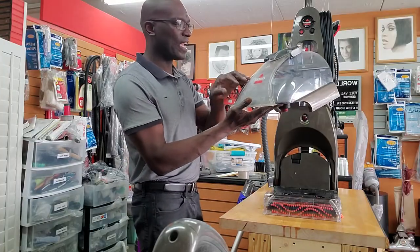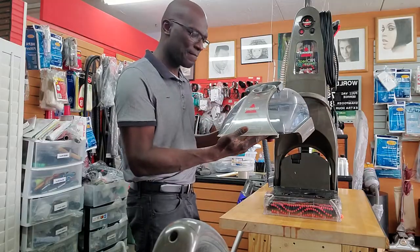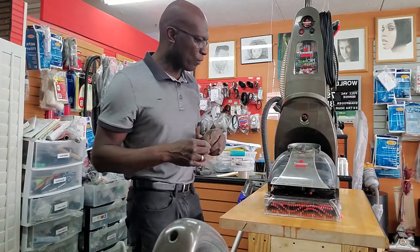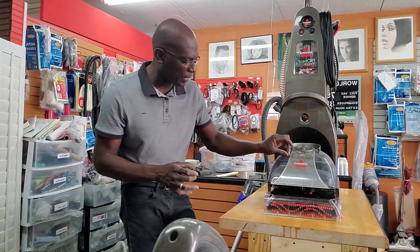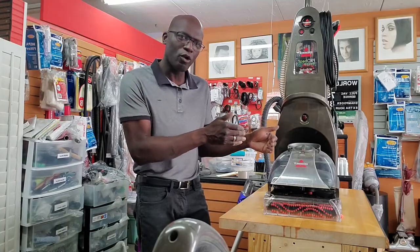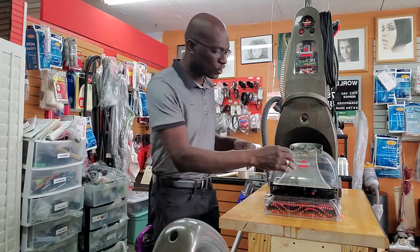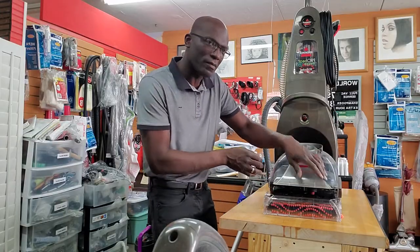Either the suction is escaping through one of these — see if there are any cracks or anything like that. You can even get a little tissue paper and when you turn your unit on, move the tissue paper around the seams and see if it kind of pulls in, because it's very light and a little bit of suction can pull something like tissue paper in. Just tap it around and see if it gets sucked into that area.